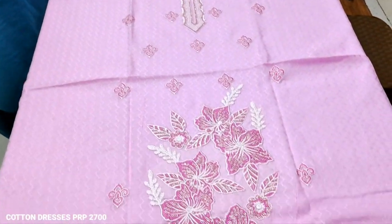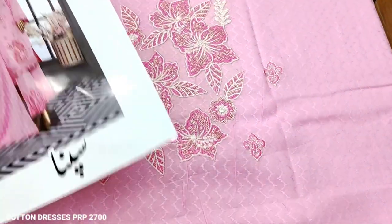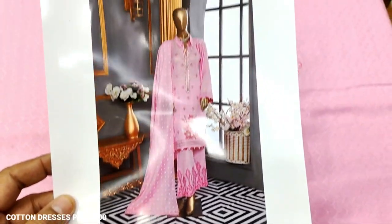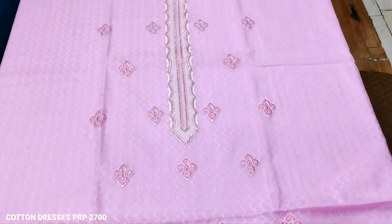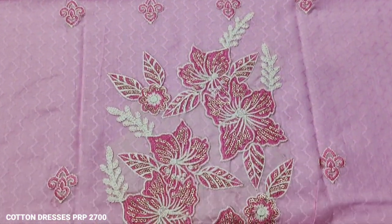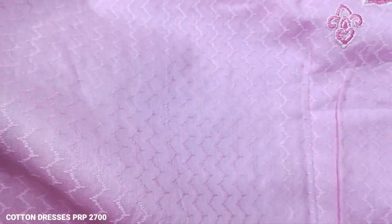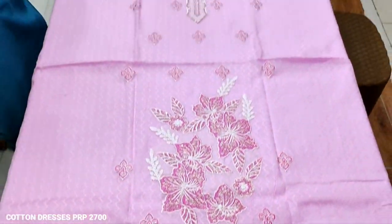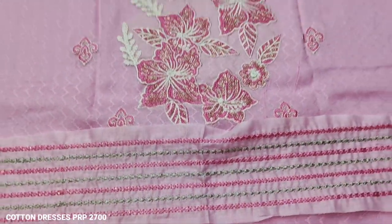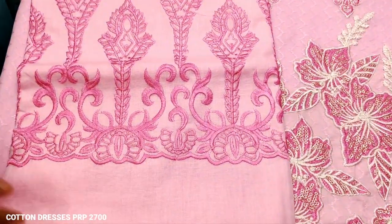Look at this catalog. This is an embroidered collection. This is an embroidered front with self-printed fabric. The fabric is self-printed and mobilized. This is a hugely embroidered piece.